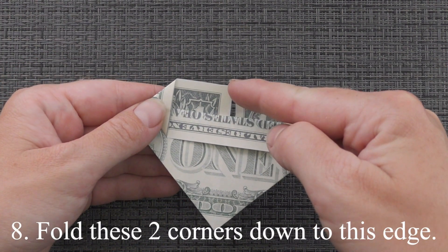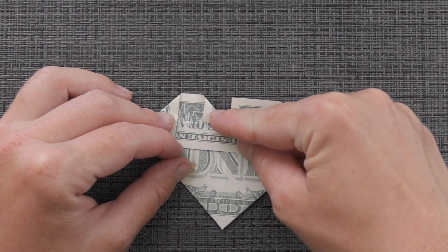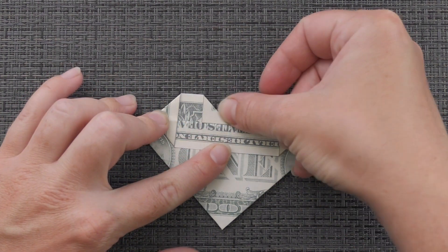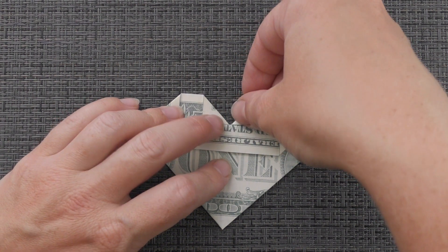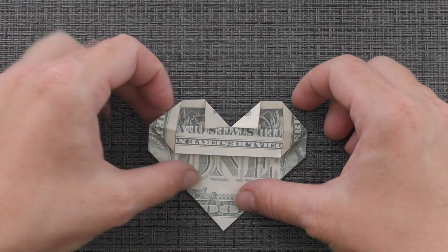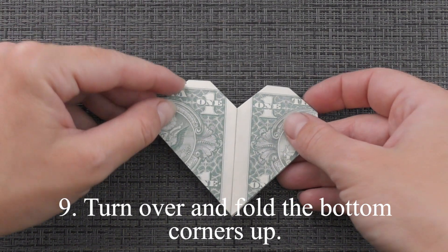Fold these two corners down to this edge. Turn over and fold the bottom corners up.